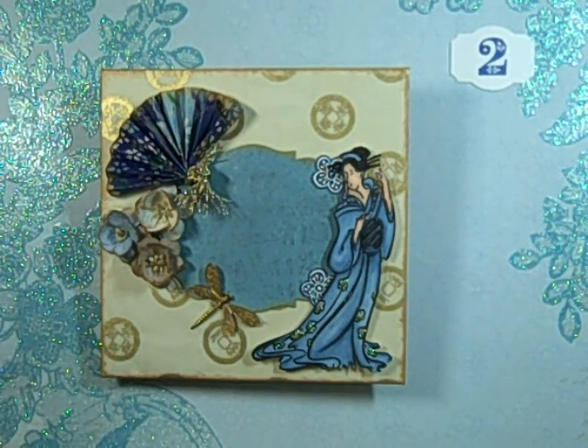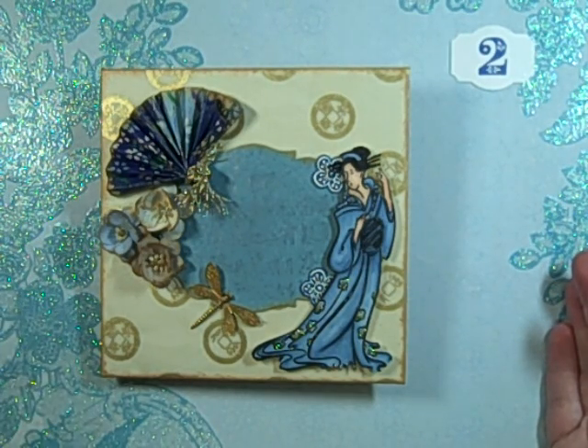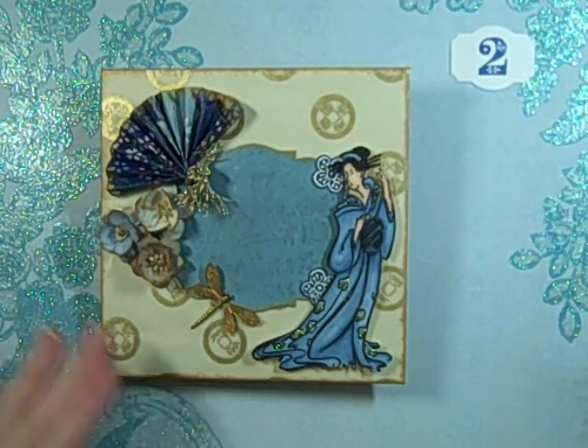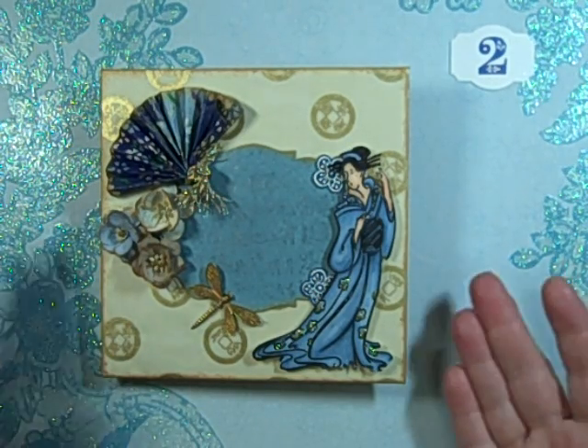Hi guys, Jill here, and this is day two of the 31-day challenge. I showed yesterday the mini book that I had found in my stash, and finished that up, and today I did the covers, because yesterday's project was pretty large.